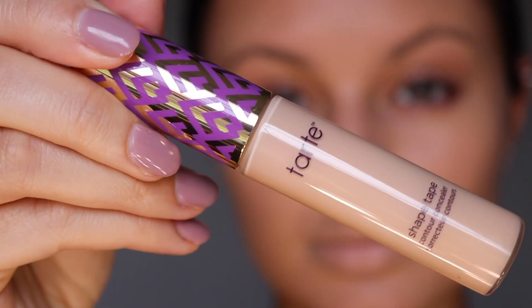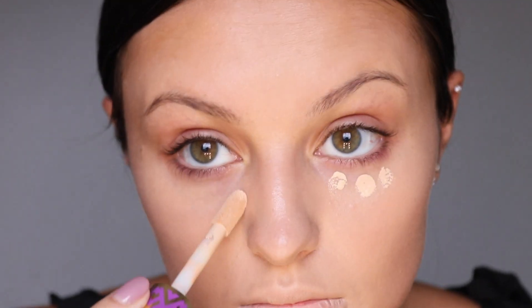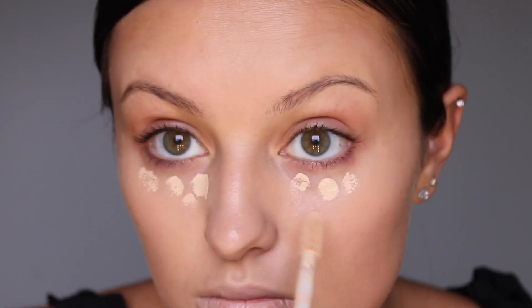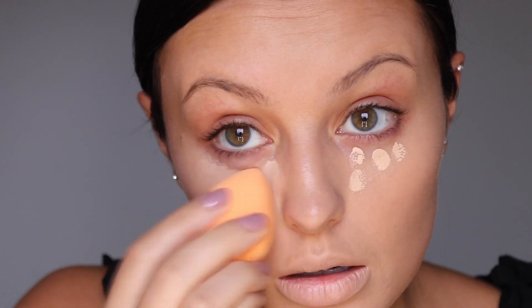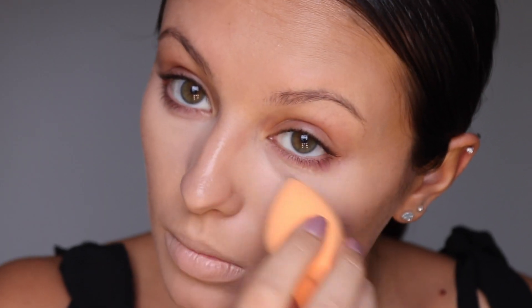I'm using the NYX Born to Glow foundation on my face and then Tarte Shape Tape as my concealer today. I'm taking the excess concealer and placing it on the other high points on my face above my lips, my chin, and on my nose.